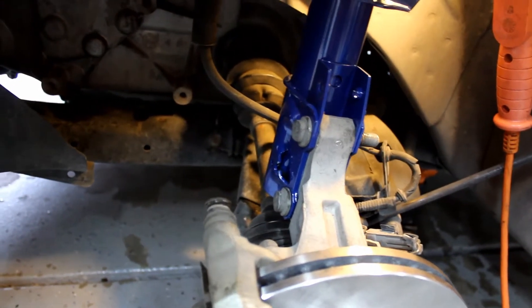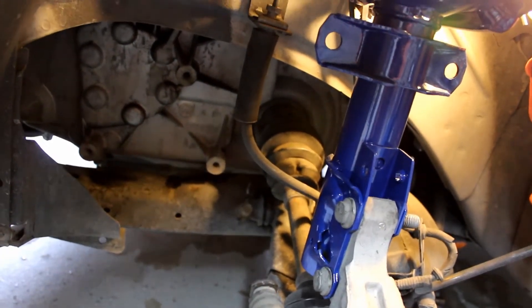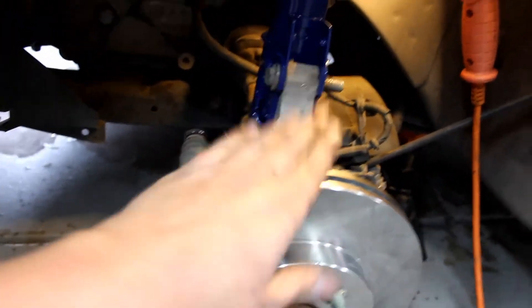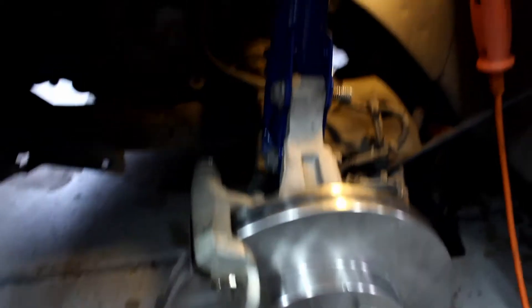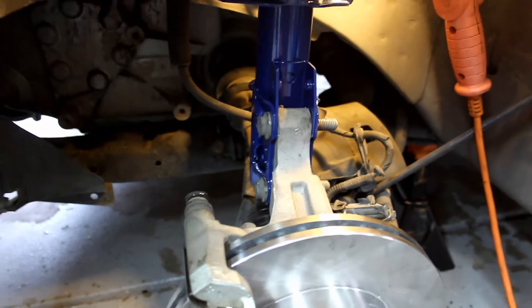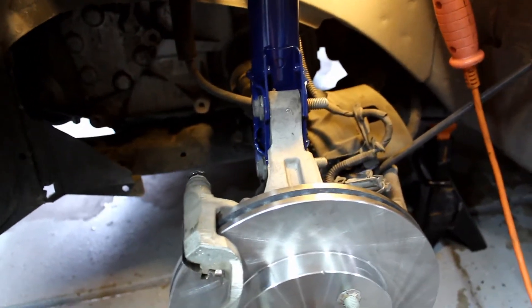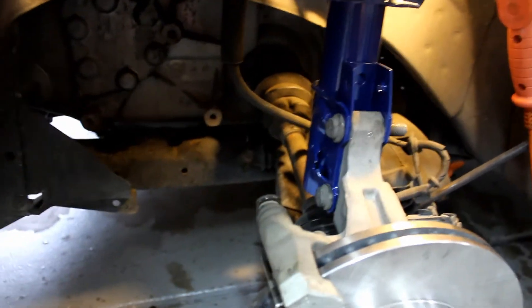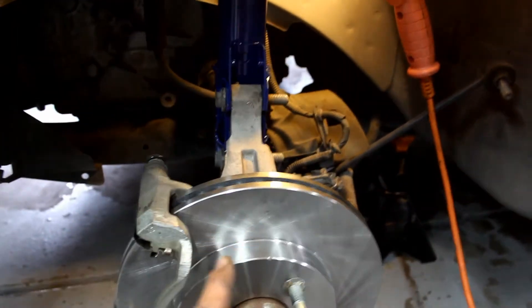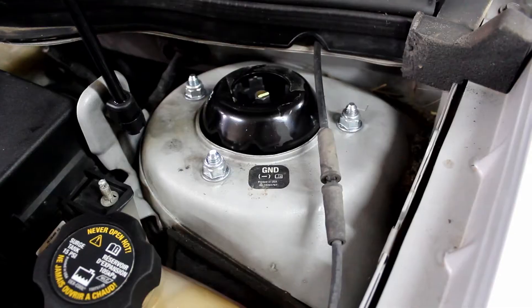Just in case you have the CV axle pop out of the cup on the transmission side like I just did — support the bottom of the control arm and wiggle the rotor at the same time while you're pushing up towards the inside with the top of the rotor, and it'll slide back in. This doesn't always happen, but when it does it kind of sucks. If it doesn't feel like it's going up easy, that's what happened — it came out.